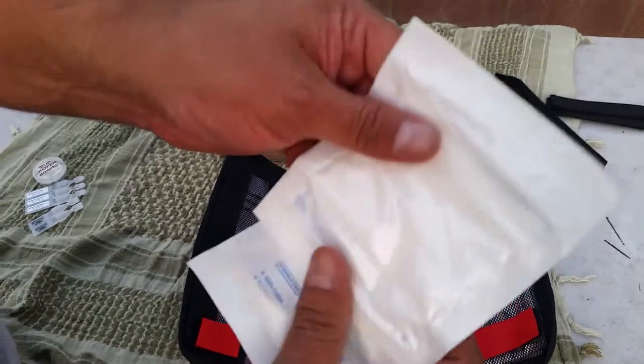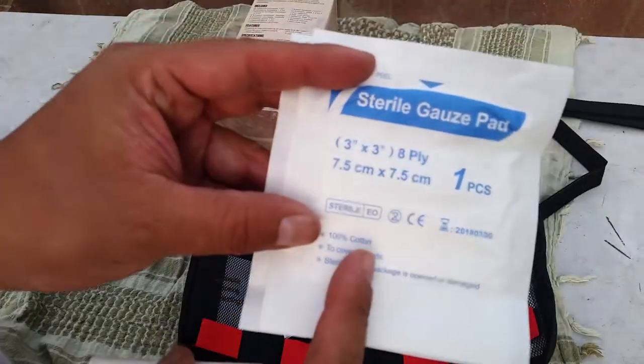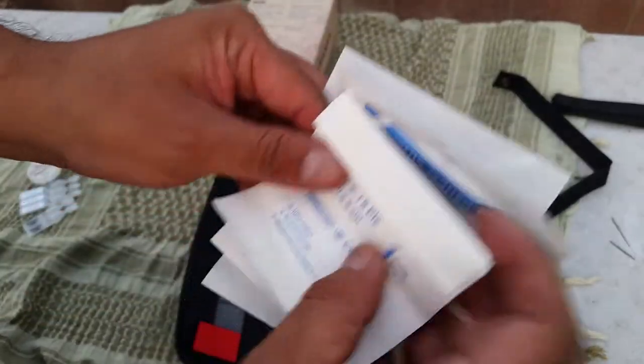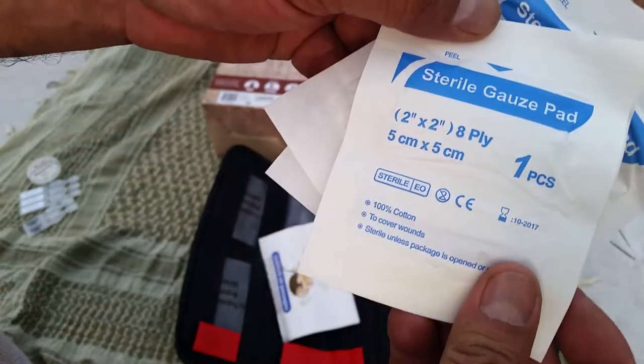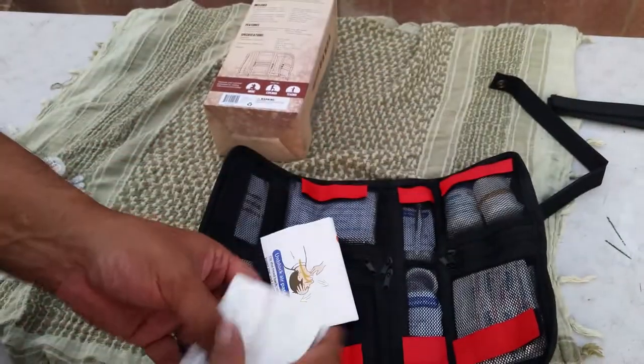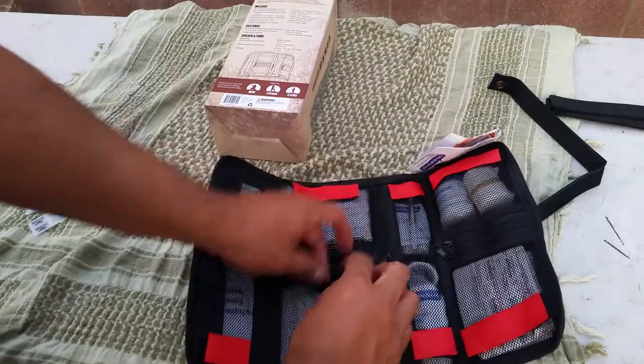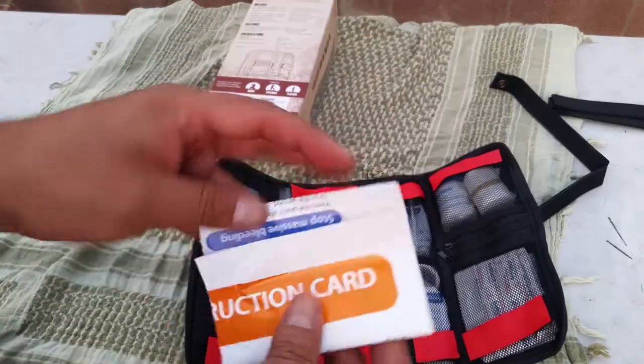In this pocket you have sterile gauze pads — two of them in the larger size, and two 2-inch by 2-inch 8-ply ones as well, so they're nice and thick. That's what comes in that pocket.